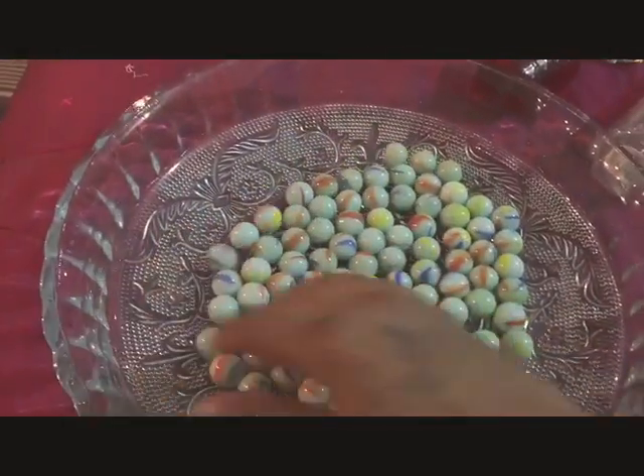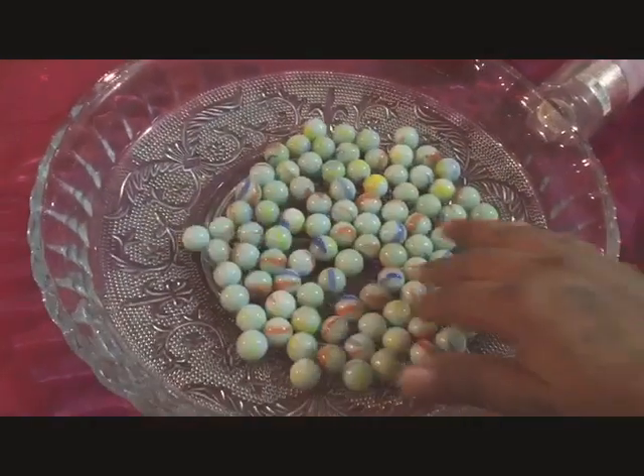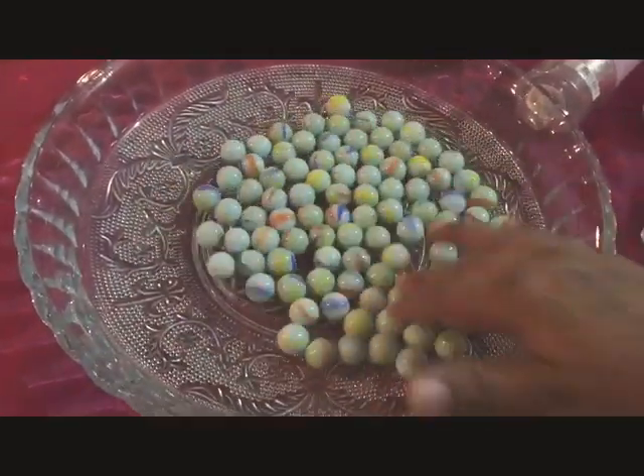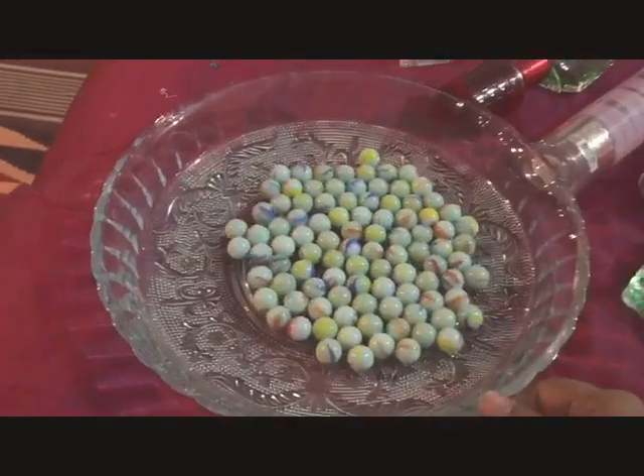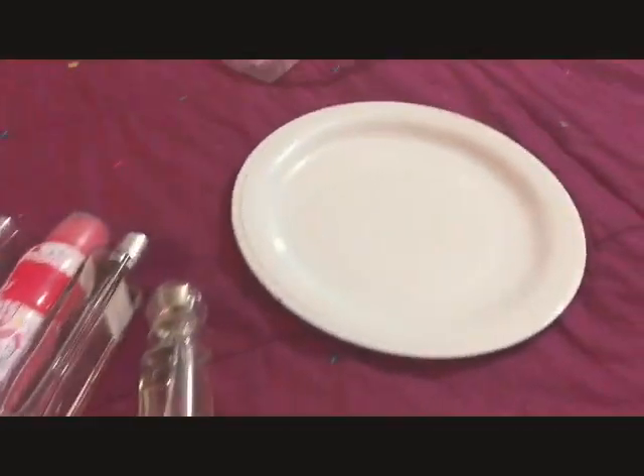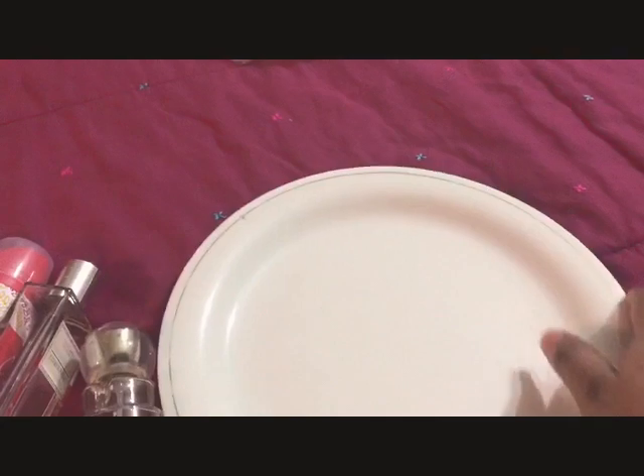I bought these marbles. This is a packet of marbles. I have put one packet in, and there is another plate I have as well.